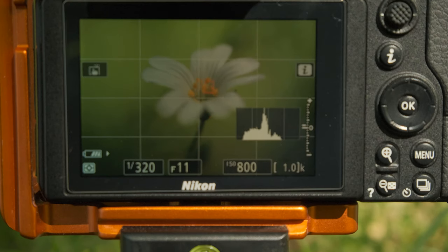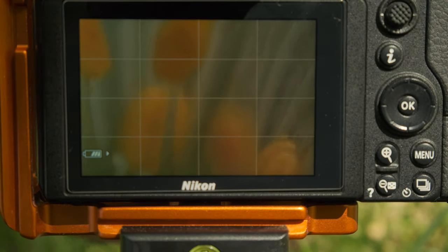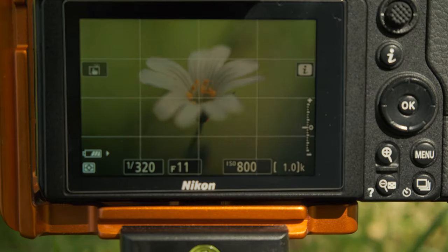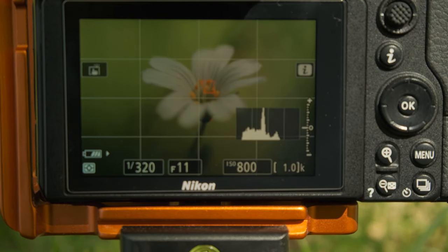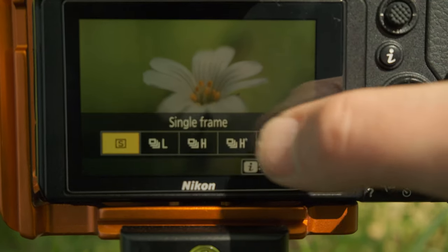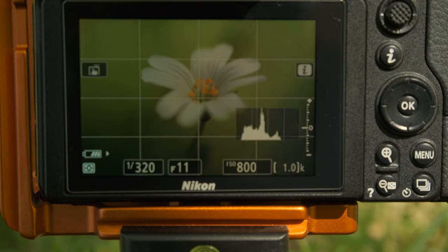So what I'll do is take the shot on my Z6 camera, and then I'm going to repeat the process with my phone, and then I'll put both images up on screen for you to see. I'm just going to zoom in on the stamens, make sure that they're as in focus as I want — we can just tweak the focus if need be. There we go, I think that's spot on. It's 1/320th of a second, f11, and ISO 800. No focus stacking on this one, I'm simply going to take the shot. I'm going to set a two-second timer just to reduce any camera shake.